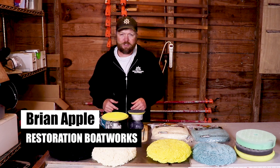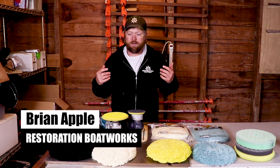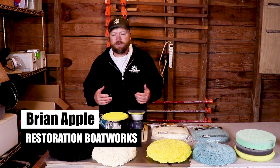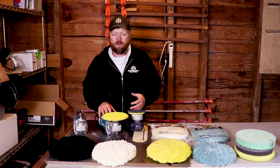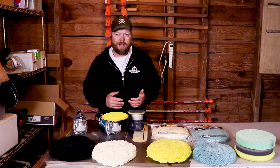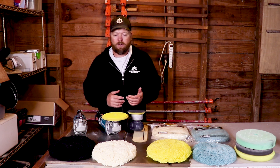I'm Brian, welcome to the Sportfishing Boats channel, and today we are talking about buffing pads. So you've got oxidation on your boat, you've got a buffer now, and you're wondering which pad do I need to use to get this stuff off?